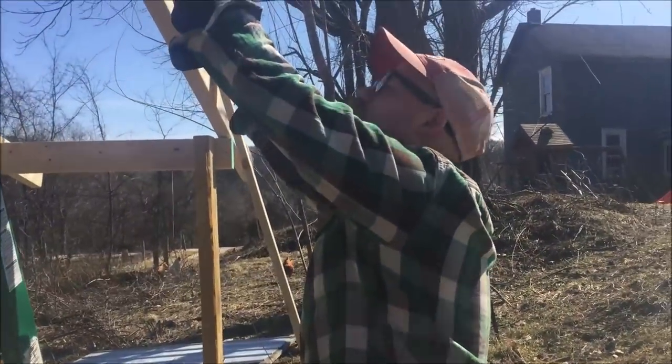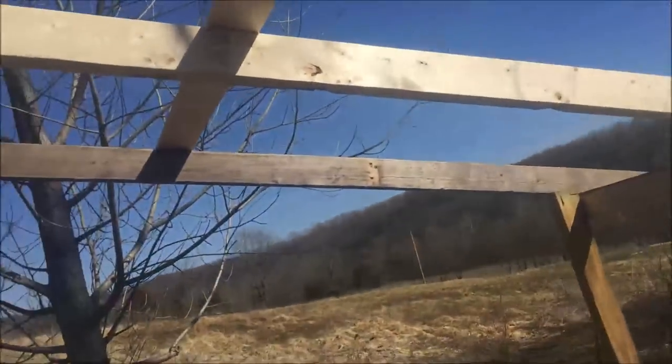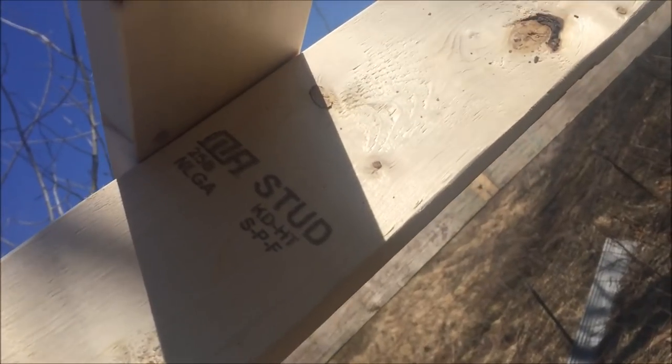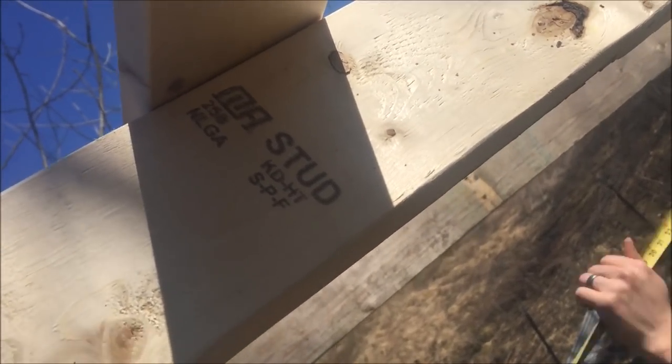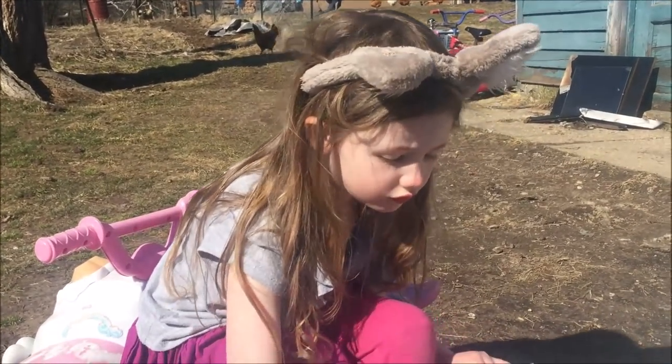Did you see this wood has your name on it? It does — look at this. How about that? How did they know? So daddy is building his hen mansion.